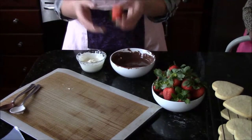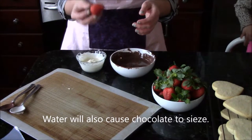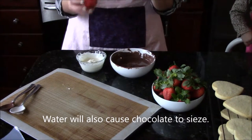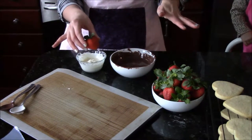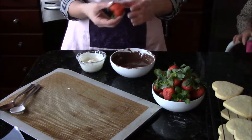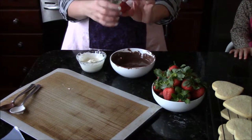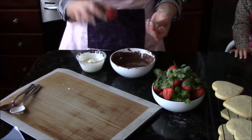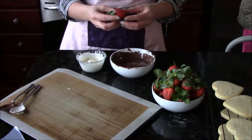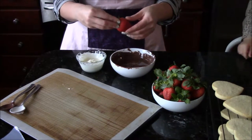Start with clean and perfectly dry strawberries. You really don't want any moisture at all on the strawberries, so wash them, set them on a clean dish towel, and pat them dry individually before you put them on your bowl. Look for firm strawberries. If you have any soft spots on the strawberries, that moisture will be accentuated when you dip, and then you'll get a mushy mouthfeel, and nobody wants that.